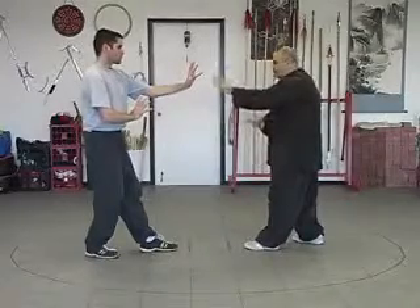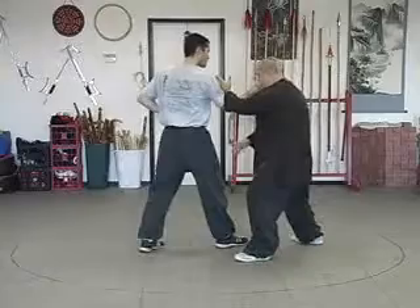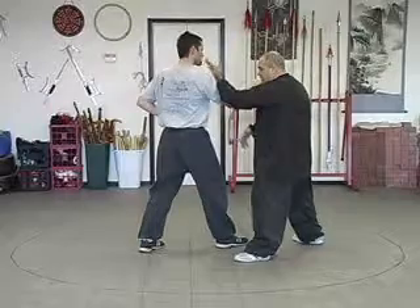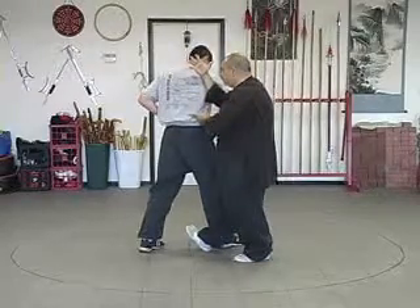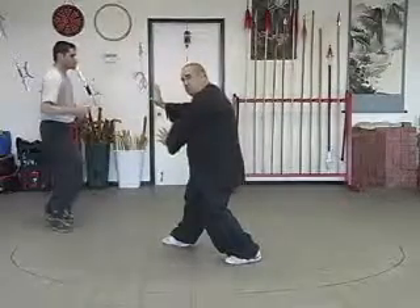Brandon comes in and he strikes back hand. As he comes in and strikes back hand, we step to the side, circling around as we deflect. I still have the ability to hit here, but I'm going to bring my right hand under like a regular single, keep him going, and I step again between his center. Now I go right back to the center and push off.